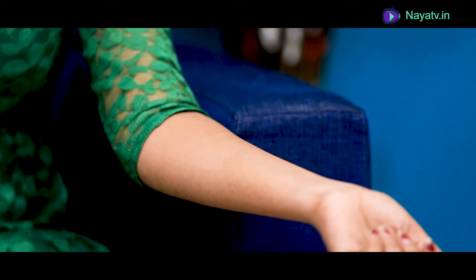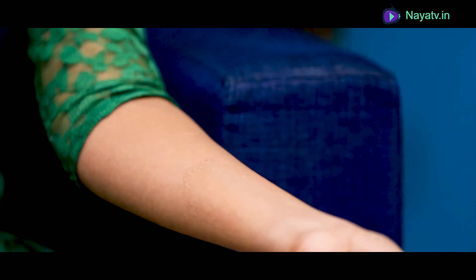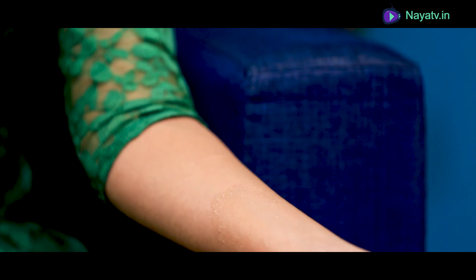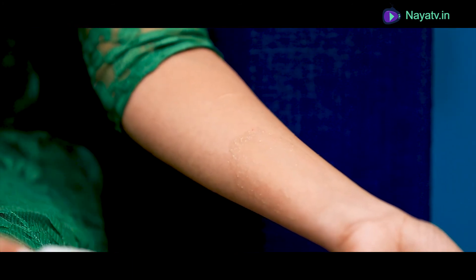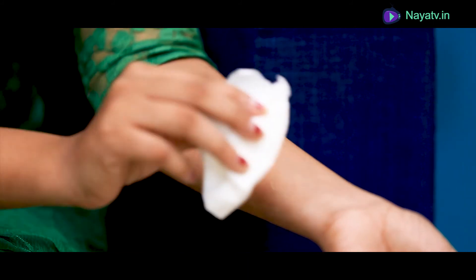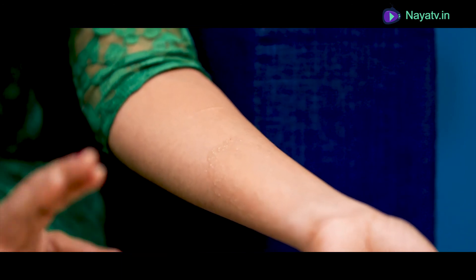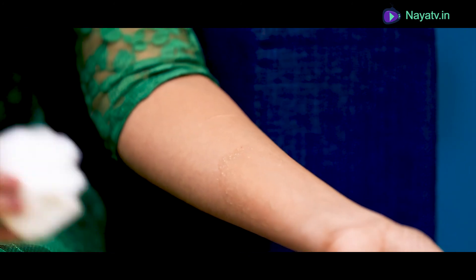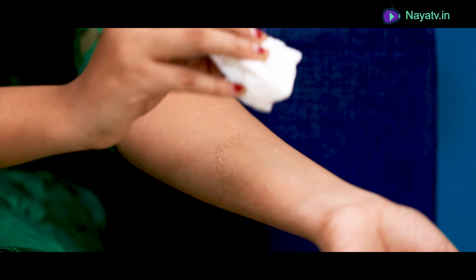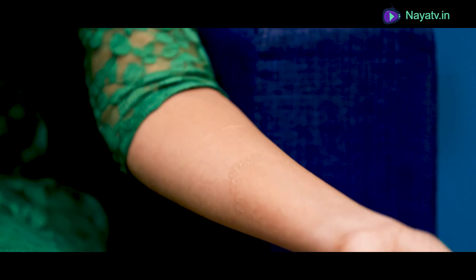If your skin is okay, just wipe it with a wet cloth. Use soap after two hours. Wipe with soap, warm water, and face wash. Do this twice weekly and continue.